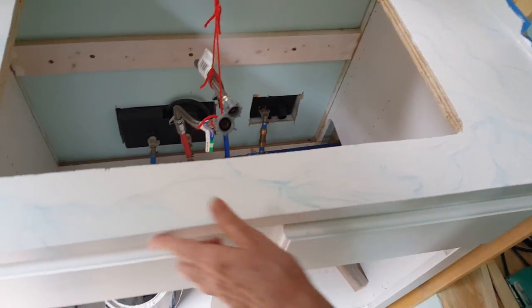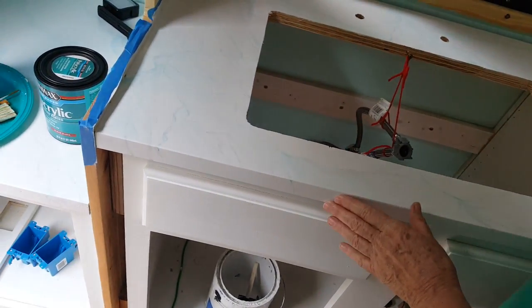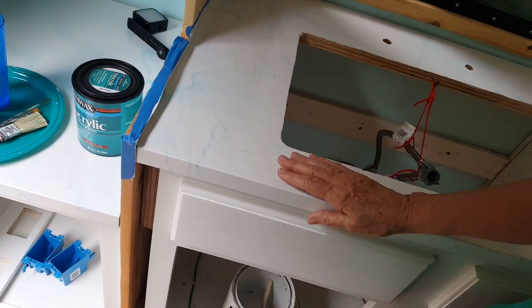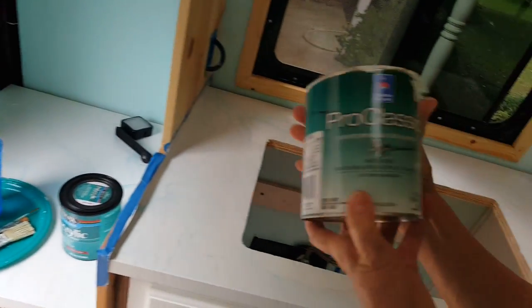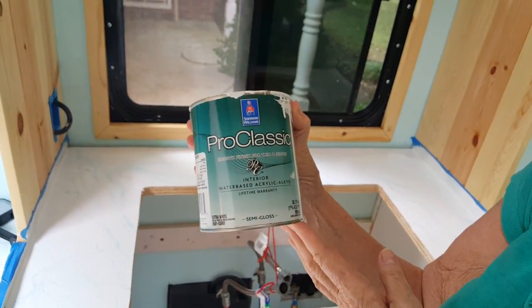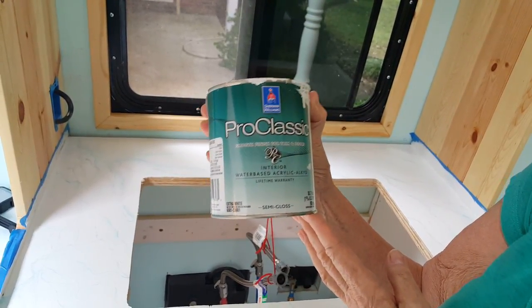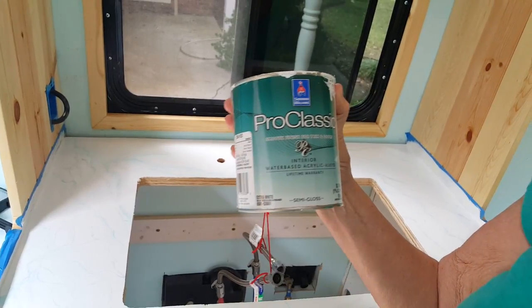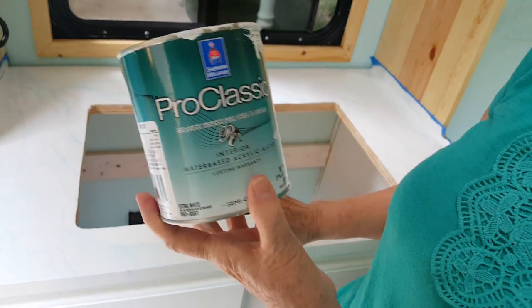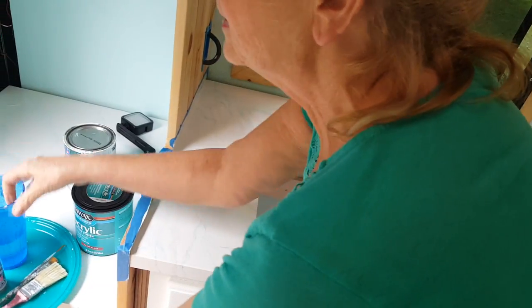We put the front on it, sanded it, filled the nail holes, killed it, and then I used two coats of this paint. It's Sherwin-Williams — the people there called it a hybrid enamel. It's a water-based enamel but it's supposed to dry as hard as an oil-based enamel. I've used it to do all the cabinets, and I used two coats on the countertop.